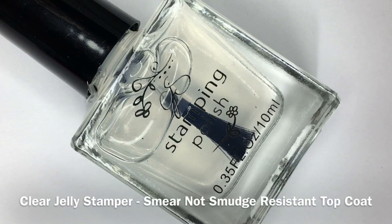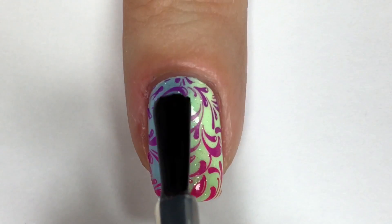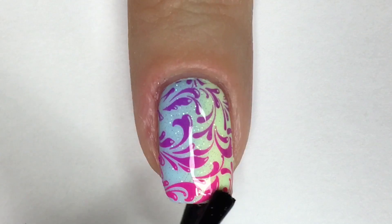To seal in the design, I'm using the new Clear Jolly Stamper Smear Not Smudge Resistant Top Coat. And as you can see, it does a fantastic job in keeping all the nail art intact and smudge-free.